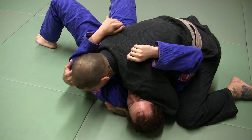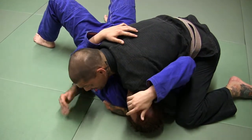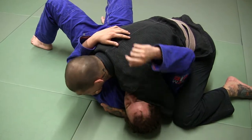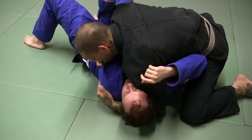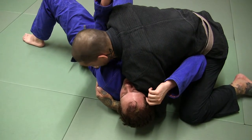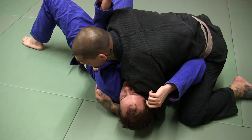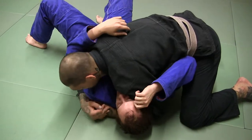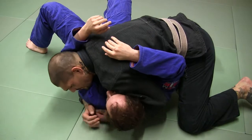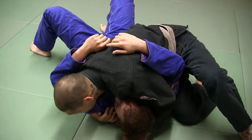If his arm's on this side of my head, then what I'm going to do is cup his arm here and I'm going to bring my elbow up on his ribs here. So before we do that though, I'm going to switch to the scarf position.